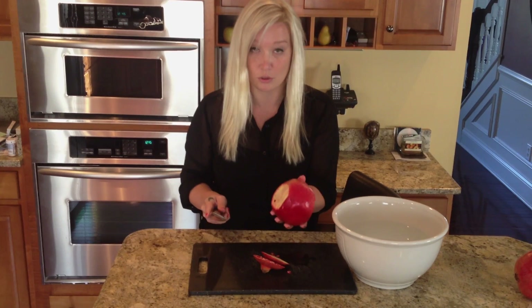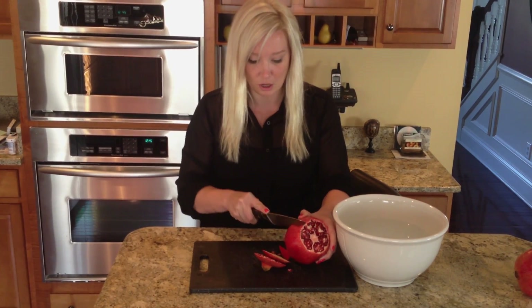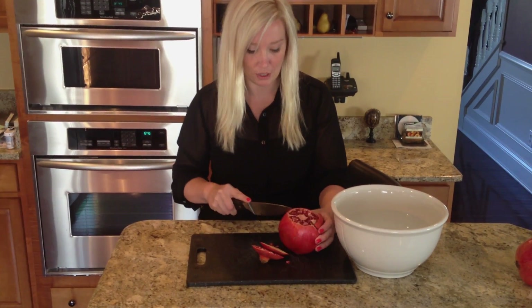So you cut the top off, which is the crown, and then you also cut the bottom. Then you're going to give it about four to six scores all around the side — just score as deep as the red and follow that around.